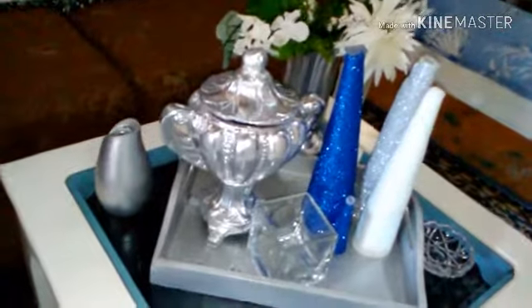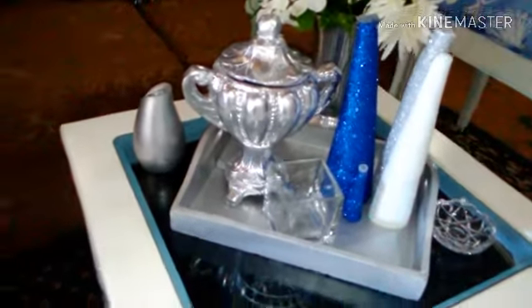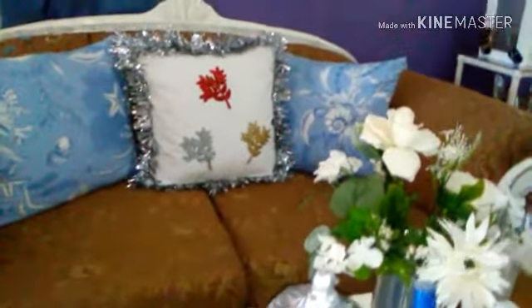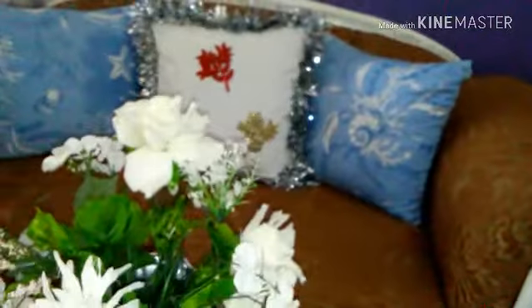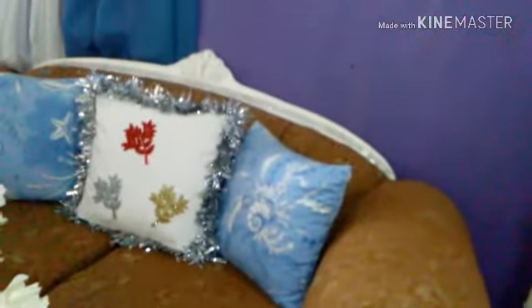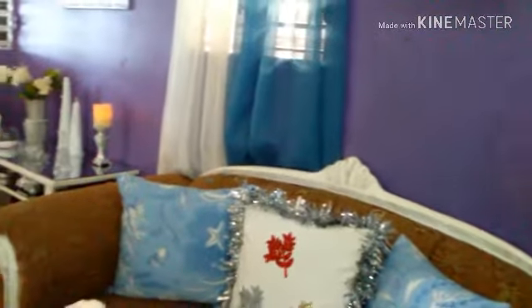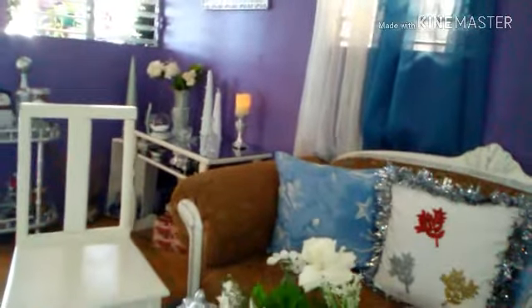Recuerda que solo te comparto algunas ideas para que decores tu hogar con materiales y utensilios muy económicos. Anímate a realizar todas estas manualidades para decorar esta temporada navideña muy fácil, rápido y económico. Esta sala está decorada de acuerdo a mi presupuesto y es muy pequeñita, pero me encanta cómo queda, porque uno tiene que ser feliz con lo poco que uno tiene. Si aún no te has suscrito a mi canal, te invito a que te suscribas, me regales un like y actives la campanita de notificación para que cada vez que yo suba un video te llegue. Deja tu comentario sobre el video — si te gustó o qué te gustaría que yo cambie de esta decoración. Nos vemos en un próximo video.